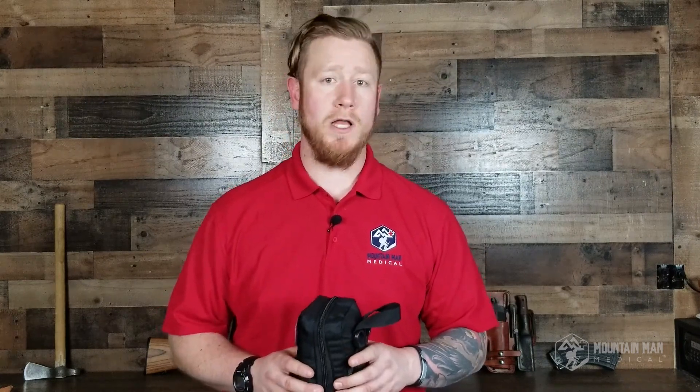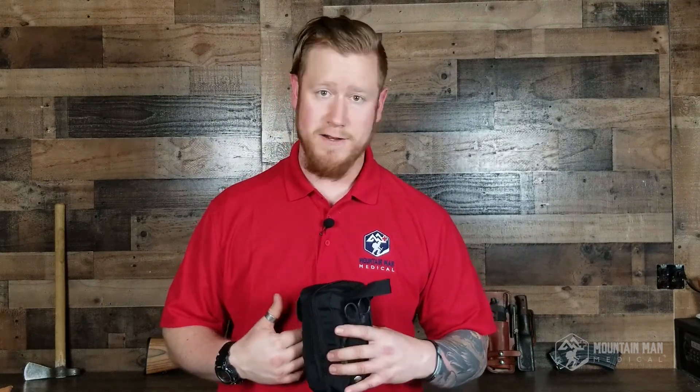Thanks for hanging out and taking a look at the Yellowstone trauma kit. If you'd like to purchase one for yourself or a loved one, head over to mountainmanmedical.com where we sell our kits. While you're there, we have training resources and a video training series where I talk about tips and tricks from my experience as an EMT and Navy corpsman — things that have helped me keep people alive. Don't forget to like and subscribe, and if you have any questions, drop them in the comments below.